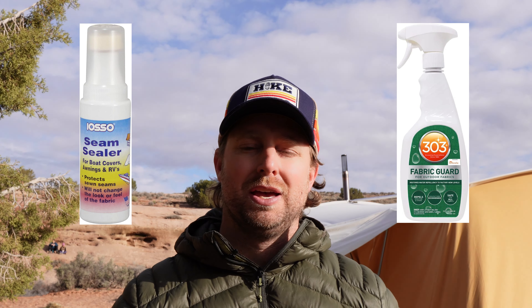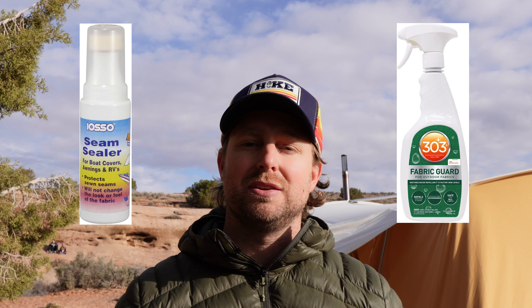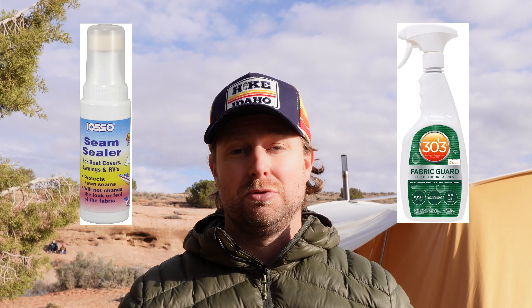If you have properly seasoned your canvas tent, it is essentially waterproof. There shouldn't be any need for additional waterproofing treatments. However, if your canvas tent is old, has been in storage for a while, or wasn't properly seasoned in the first place, it may need some treatment. If you notice certain problem areas that are leaking, you can just waterproof spots on the tent or along seams with some seam tape or basic silicone spray. Check with the manufacturer to see what they recommend. As with all waterproofing products, it's going to wear out and won't last forever, so you may need to retreat on occasion.